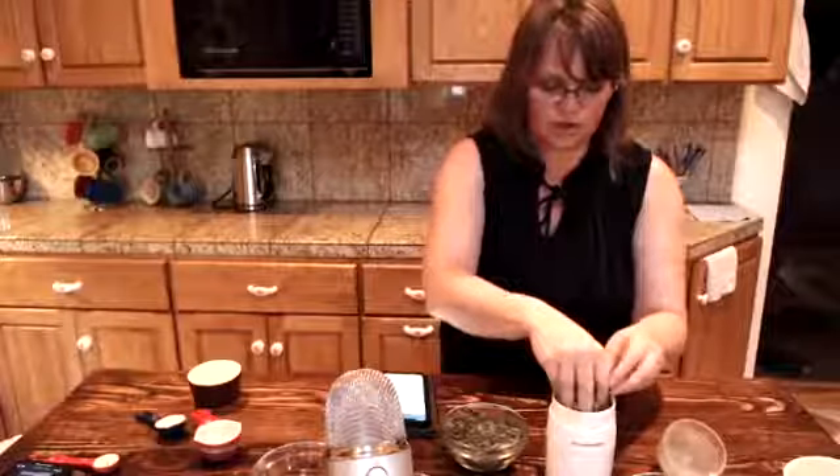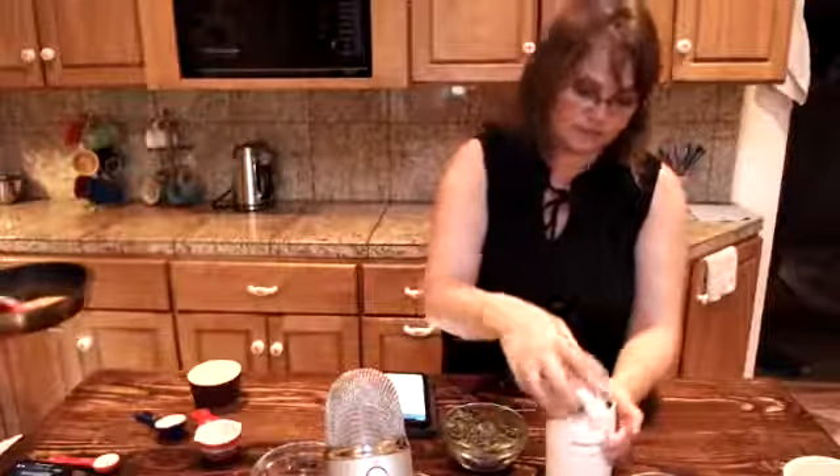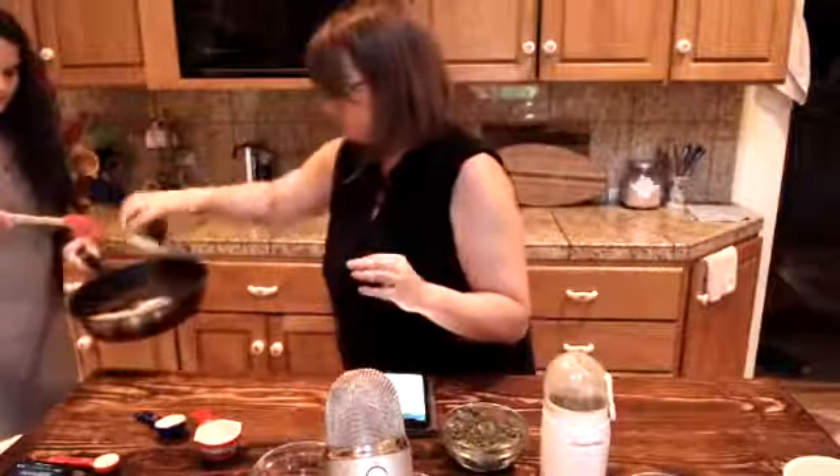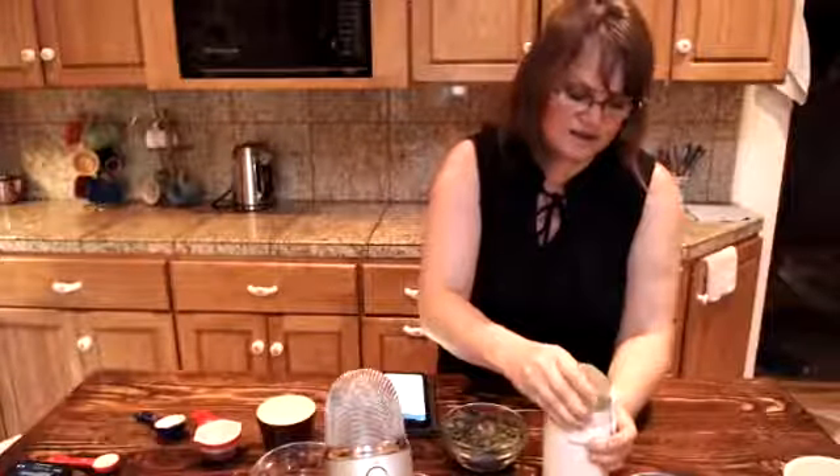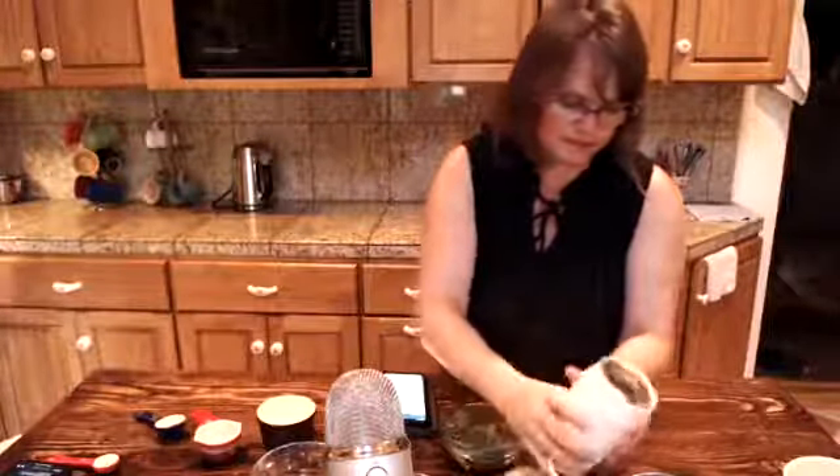You don't have to grind the sesame seeds — you can keep them completely whole if you want to. But I like to grind them just a little bit to incorporate the sesame into the salt more. It just incorporates that sesame flavor into the salt, which then allows it to really penetrate the entire spice blend.